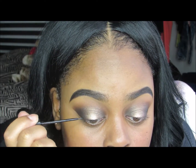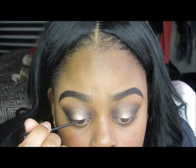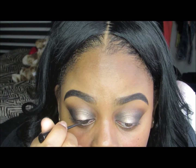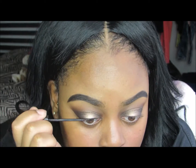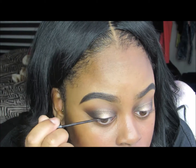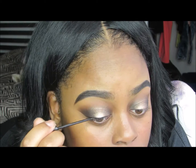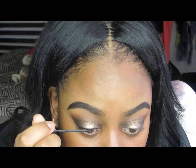Now I'm using my favorite liner, the NYC Liquid Liner — find it at your local Walmart, drug mart, or wherever. I'm thinly lining my eyes and skipping the wing I usually do, because I really want the eyeshadow and lashes to be the focal point of this look. So I'm keeping the liner really thin.